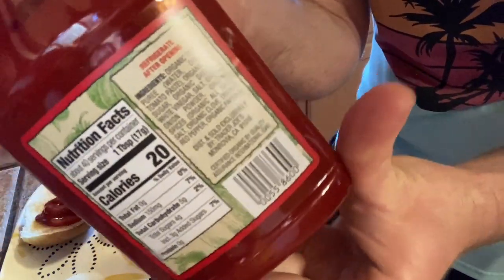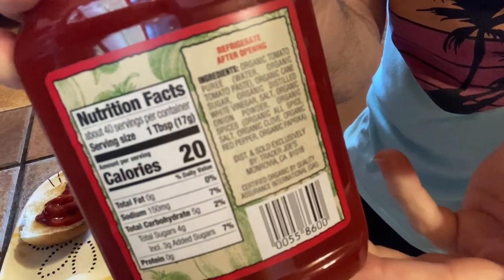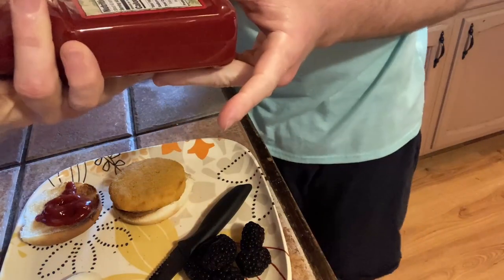There's the ingredients. 20 calories in a tablespoon. This is really good because you can have it with chicken burgers. You can have it with fries. One thing you should know about this ketchup is that you're supposed to refrigerate it after opening, so that's something to keep in mind. The container itself is plastic and it's organic.